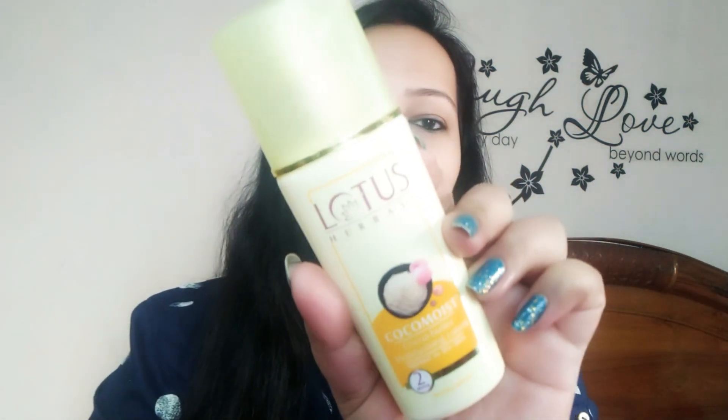Hello everyone, welcome back to my channel. So friends, I am going to review a product and today's product is Lotus Cocoa Water Lotion. It is especially for dry skin. So we will talk about details about this. But first of all, don't forget to subscribe and give it a like and don't forget to share with your family and friends.